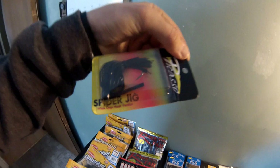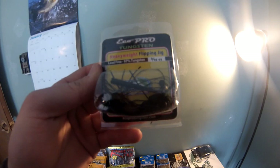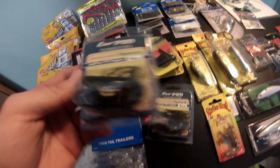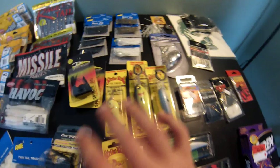Also got Picasso spider jig, quarter-ounce, black - two of those, really cheap. And this is the Eco Pro Tungsten Heavyweight Flippin Jig, 3/16 ounce. Haven't tried these yet - it's kind of light but I can't wait to try them. They'll have a really slow fall and slow retrieve - we'll see what happens. Also black. These did not exceed three dollars - some were like two something, others a dollar something, really cheap.